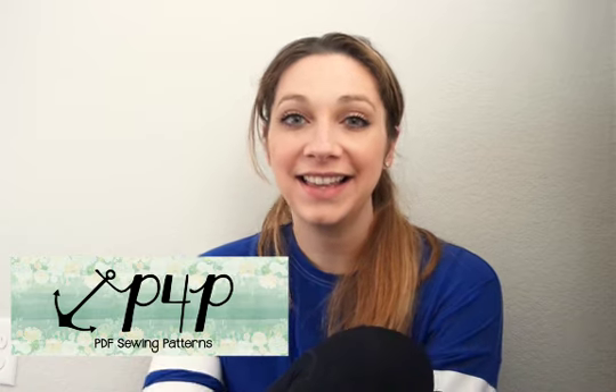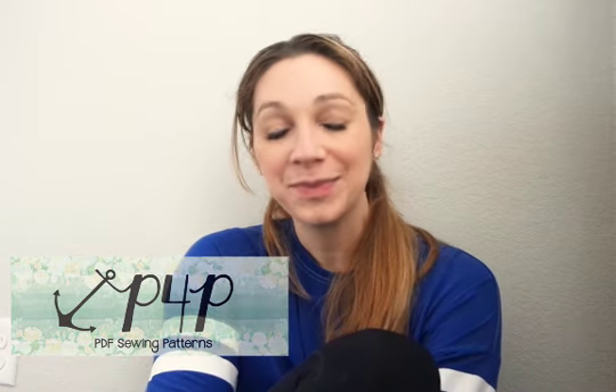Hi guys, this is Judy from Patterns for Pirates sitting down to chat with you about the sizing in the classic sports bra pattern. What I did on the adult classic sports bra pattern is I drafted the sports bra off of our normal curvy figure size chart, and then I also added in pieces for if you happen to need a small bust adjustment or a full bust adjustment from our size chart.